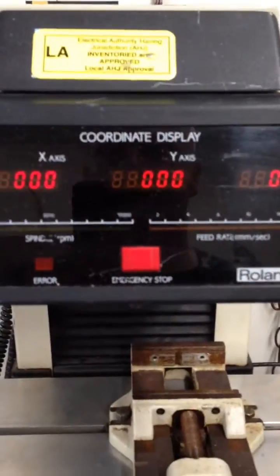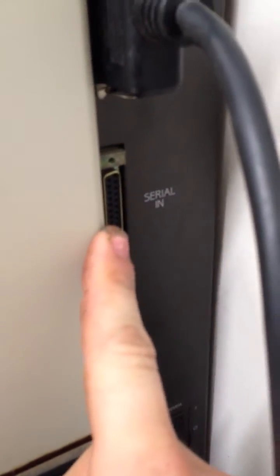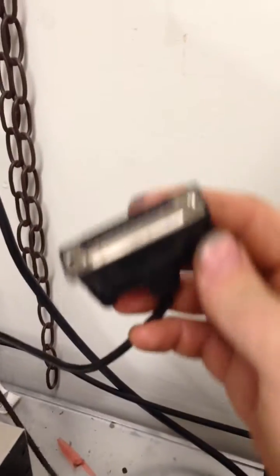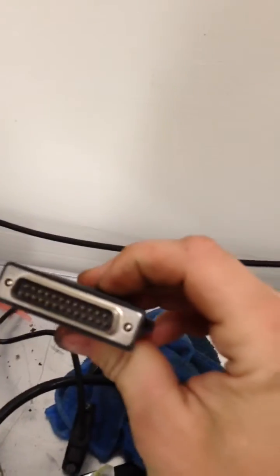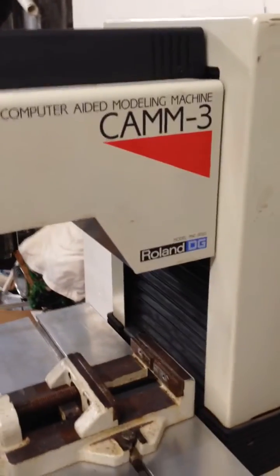Emergency stop button. And we're connecting it to the computer. We have this serial port, and we also have serial in. And it's parallel in. That goes to this PCMCIA card slot that goes into your computer. The serial one goes to this here.